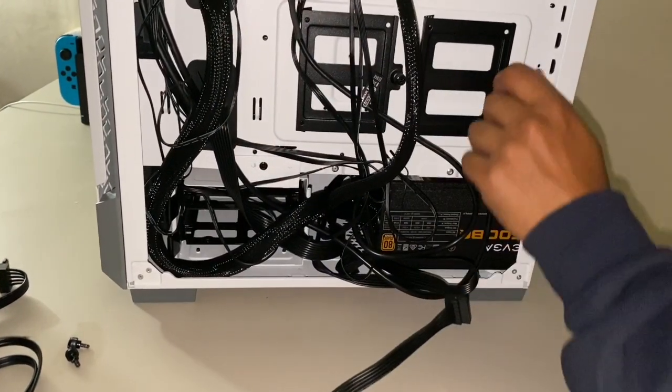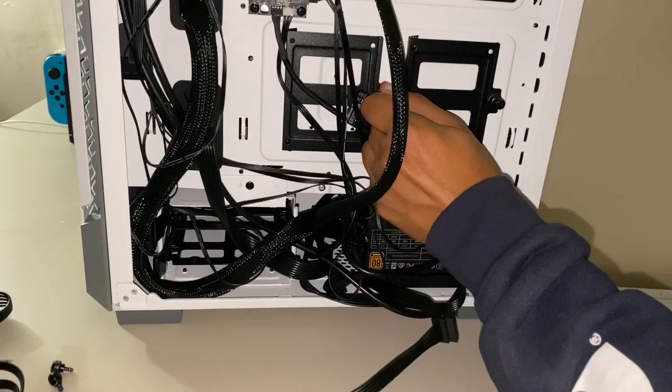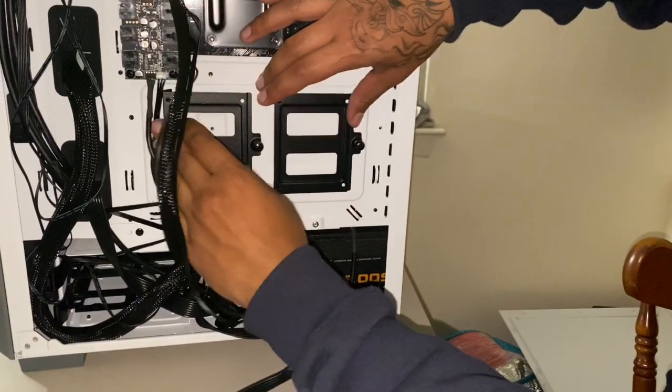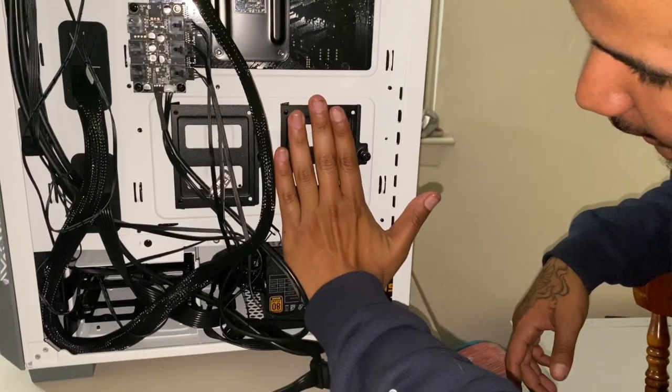Do I need a screwdriver or is my grip just that weak? My grip is that weak — using the screwdriver. All right, so you have your SSD mounting brackets here.